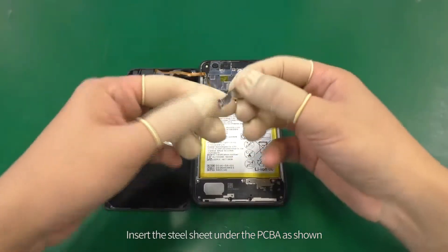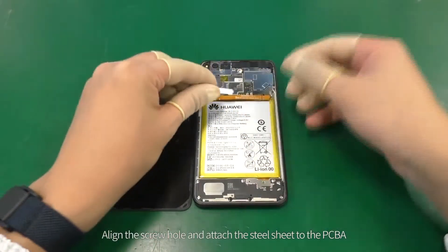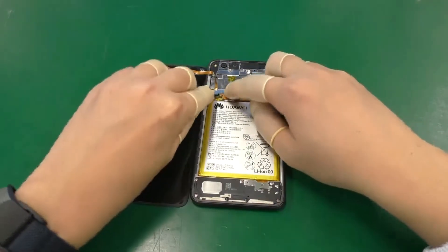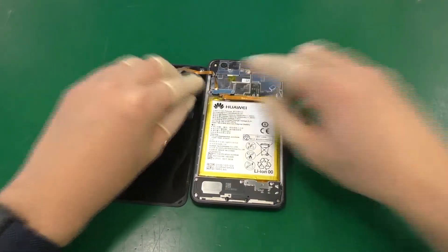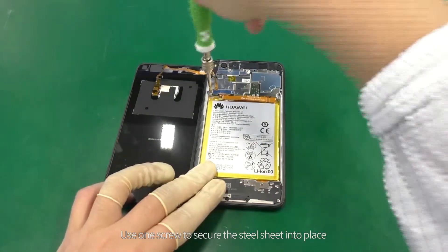Insert the steel sheet under the PCBA as shown. Align the screw hole and attach the steel sheet to the PCBA. Use one screw to secure the steel sheet into place.